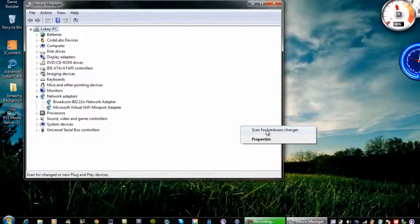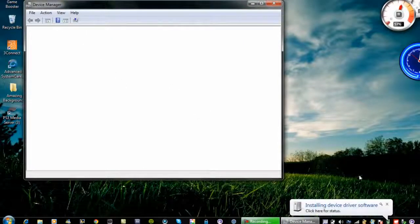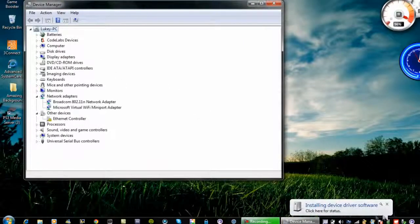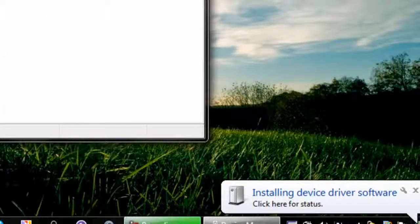Then right-click and select Scan for Hardware Changes. It will basically reinstall the WiFi driver again automatically, and it will work — hopefully.